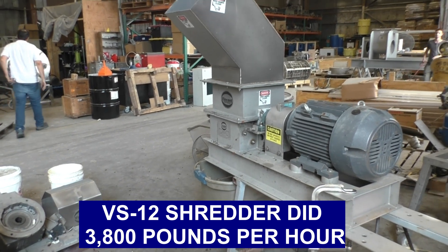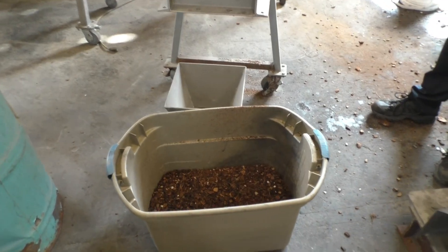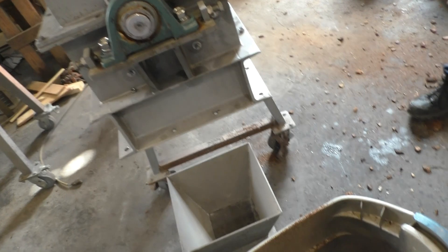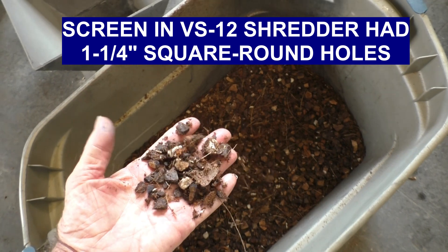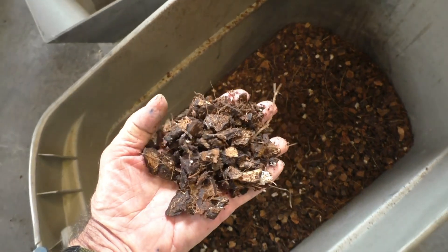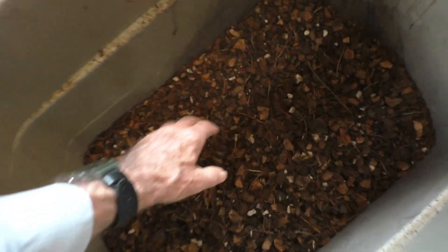We used the largest screen we had handy for this shredder, which is one and a quarter inch square round holes. The pieces are pretty uniform, and I don't see a lot of fines.